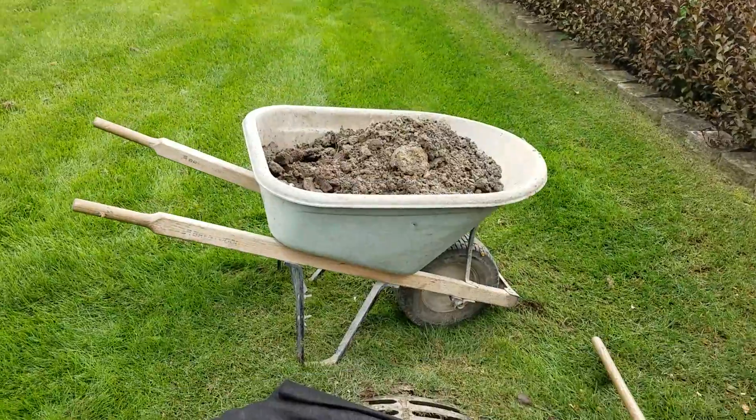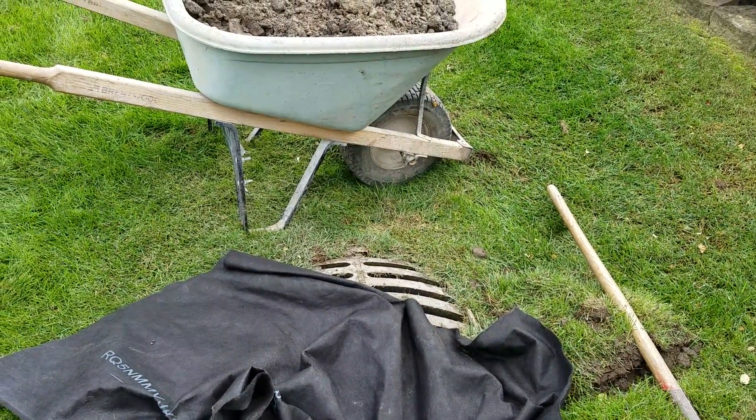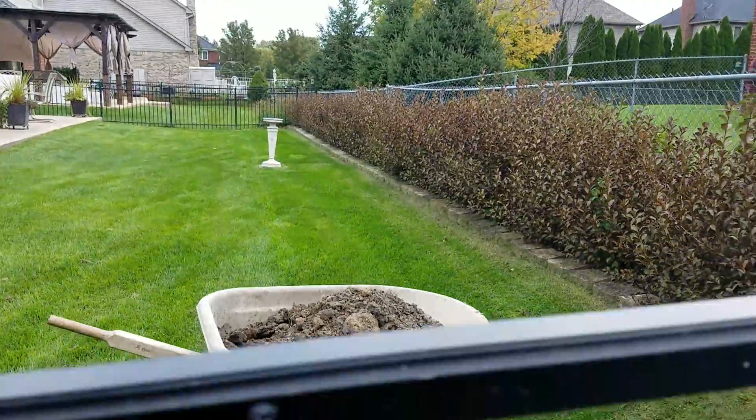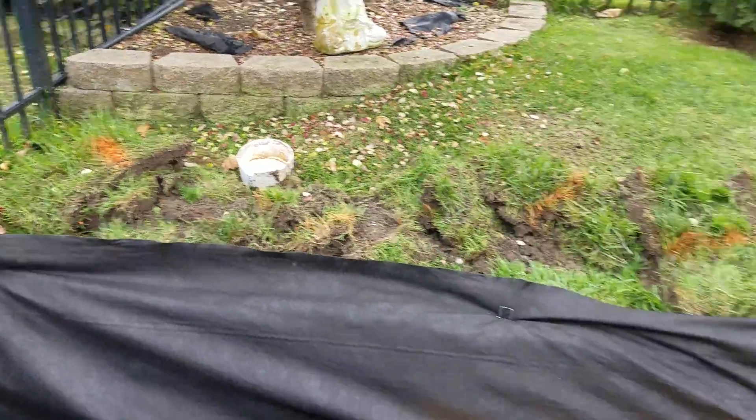We went through the sidewall of that storm drain catch basin. You can't expect the water to come up and out of the system through the grate of the storm drain catch basin — the laws of physics will not allow it. Water seeks level.